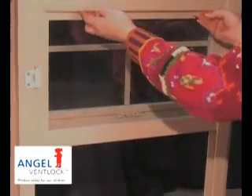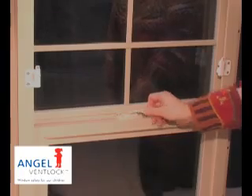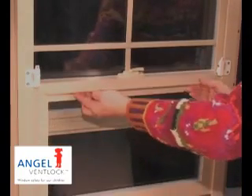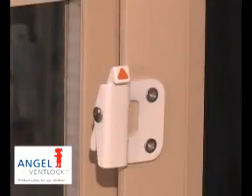Upon finding that the opening of the window is restricted to the regulation 4 inches, the carer or parent would simply depress the opening indicators using two separate and independent actions as shown here.